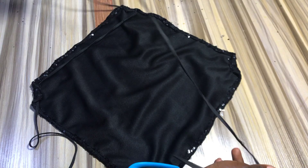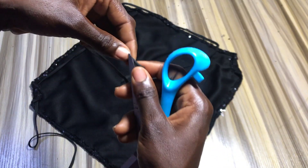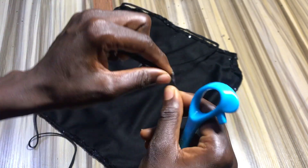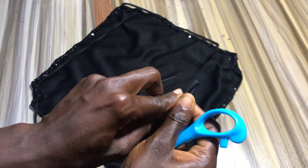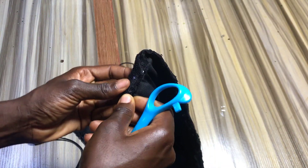Just make sure you get your safety pins before you start doing this, because I had a lot of difficulties trying to pass this through with scissors. I had to redo this multiple times before successfully passing it through, so using a safety pin is much easier.